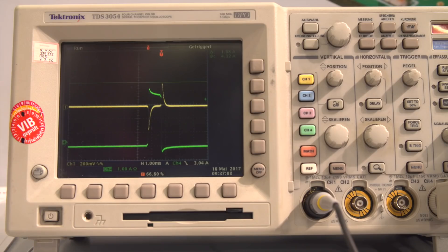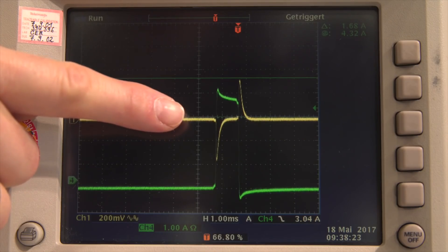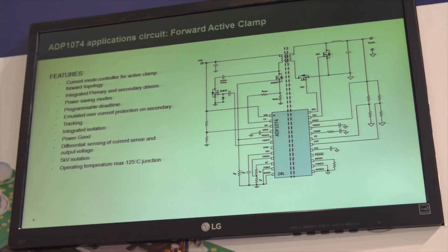Last but not least, you can implement very fast, low transient responses — a high bandwidth in your feedback loop — because our i-Coupler isolation technology is so much faster than these optocouplers.